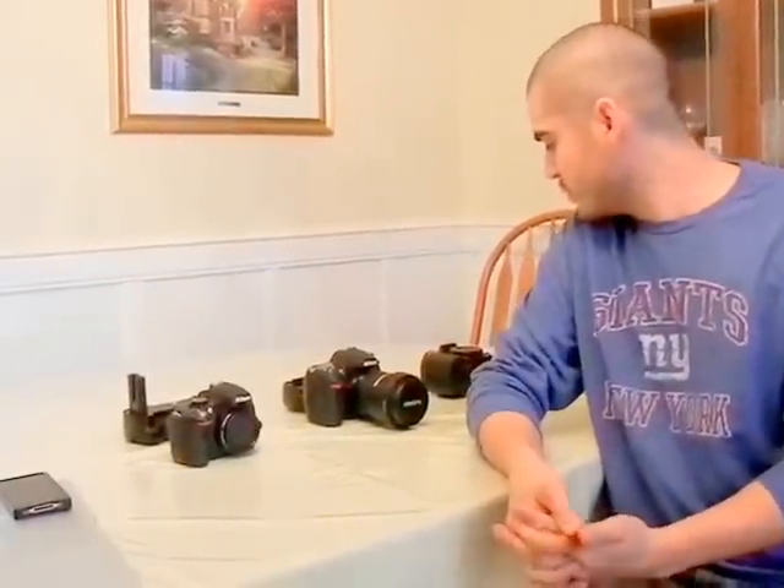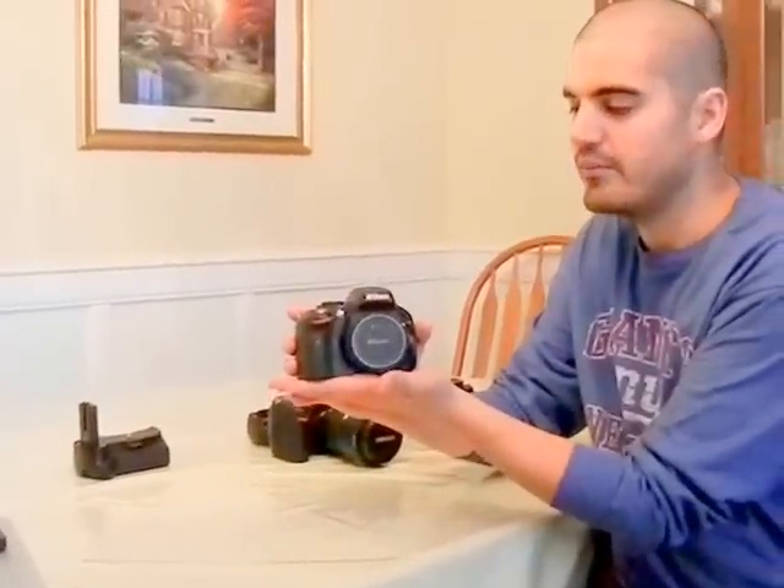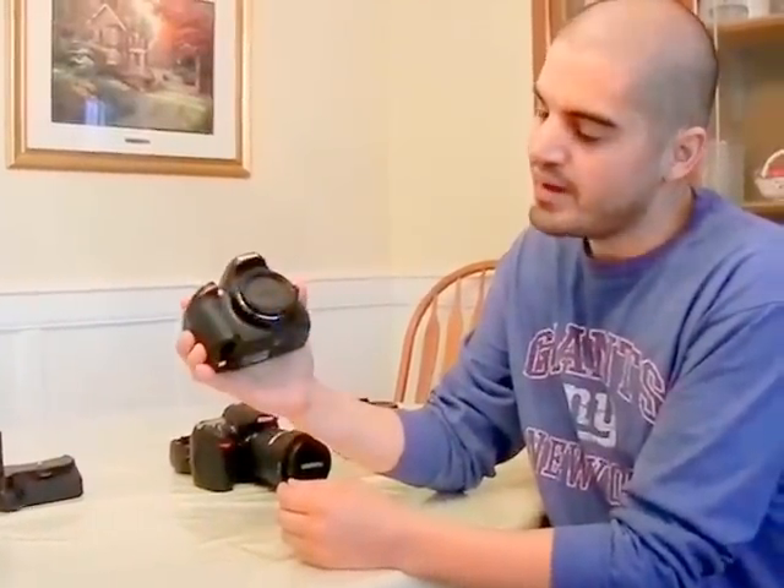I'm going to start out by showing you the Nikon D5100 series camera. This is the 5100, good camera, nothing against it at all. The bottom of it actually has the little battery compartment over here, and I'm going to show you how to remove that very quickly.